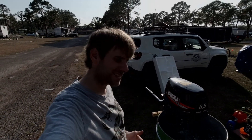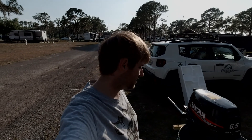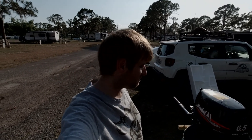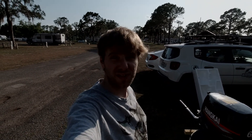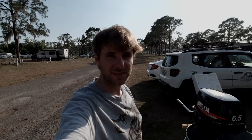It seems to be doing pretty good. That's the Hunkai motor — I went ahead and unboxed it, set it all up, and got it going. The next video you'll be seeing will be me out on the water. Until next time, see you guys.